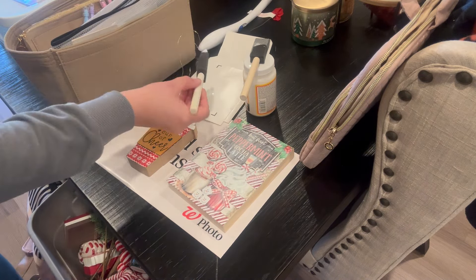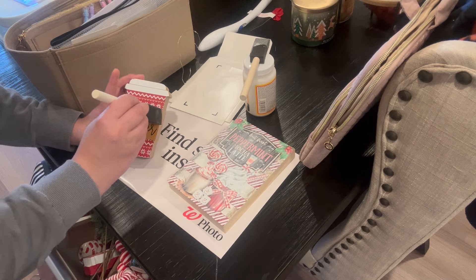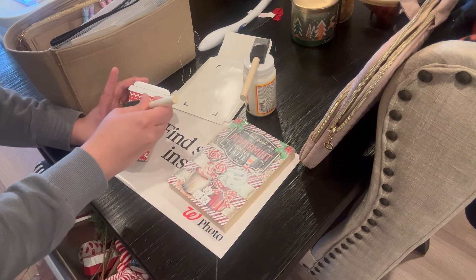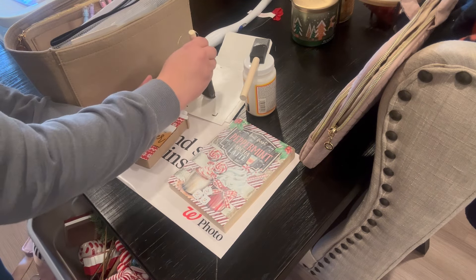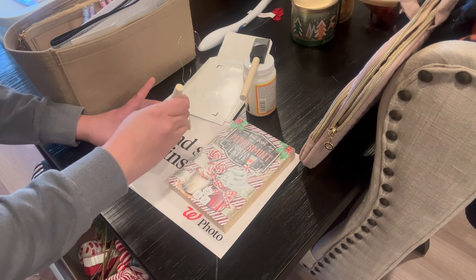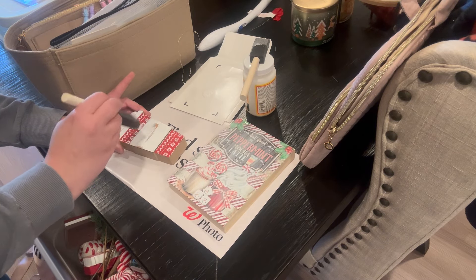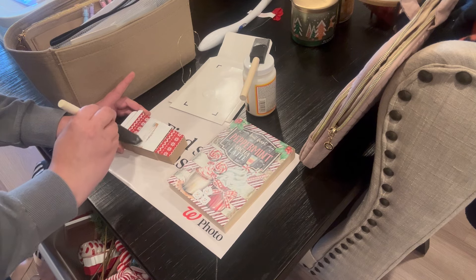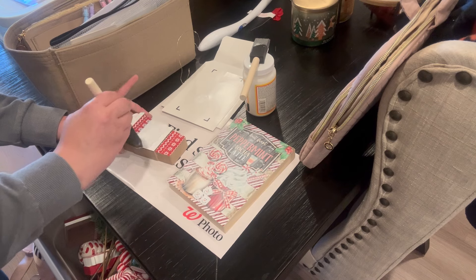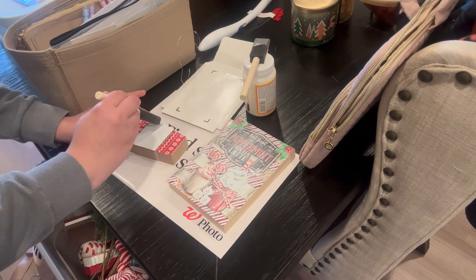Here I have this little wooden latte from Hobby Lobby. Instead of keeping the 'Cup of Cheer' sleeve on there, I wanted to just paint it white so that it went more with the rest of the decor. You have to have a good balance of words in your decor — I know a lot of people don't decorate with words anymore, but I feel like for your hot cocoa bar it's okay if things say 'hot cocoa' or in my case, 'peppermint mocha.'